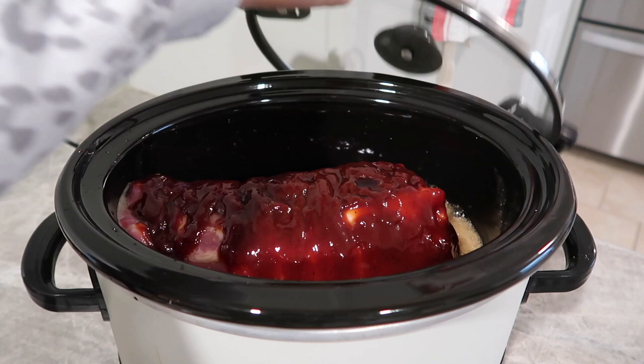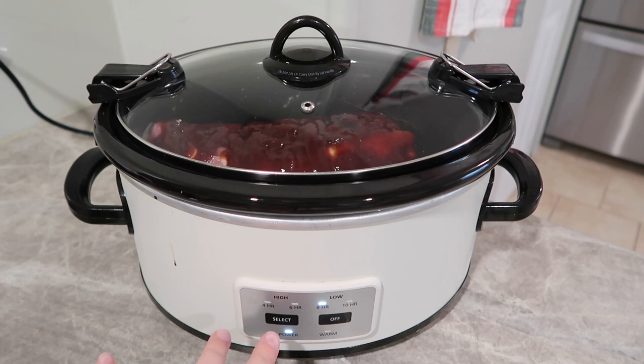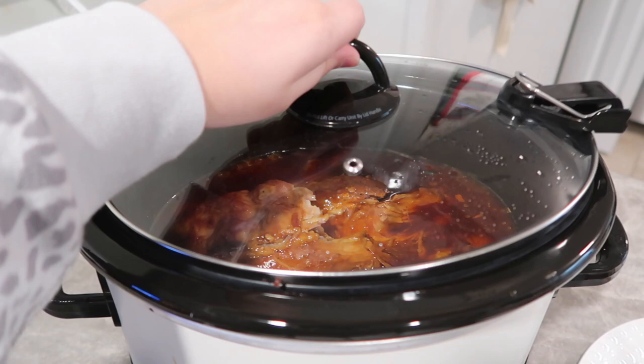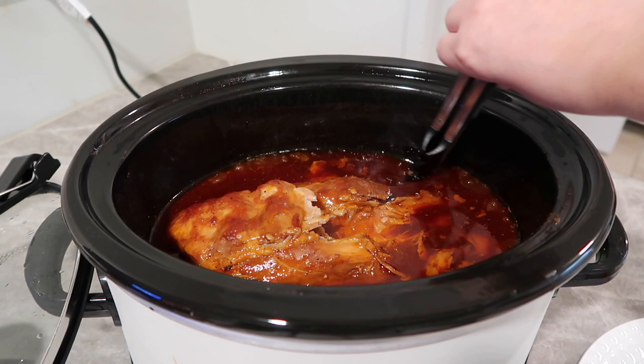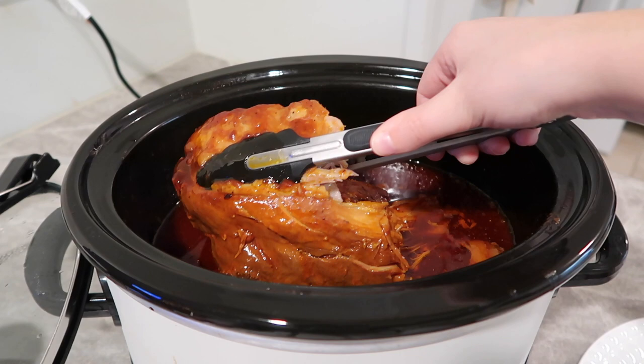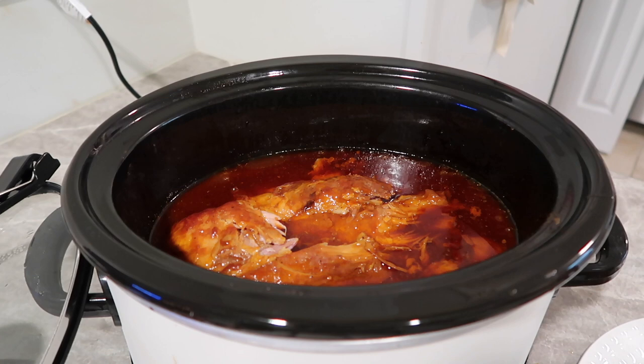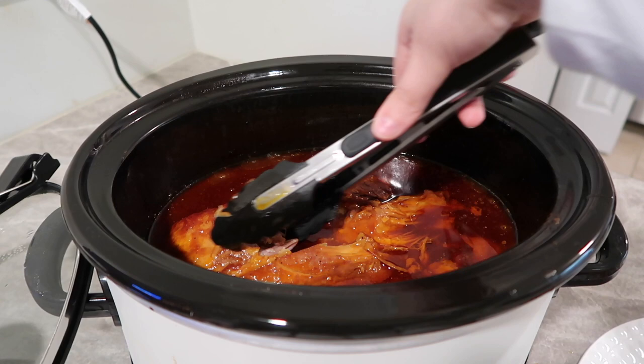I'm going to put the lid on and get this going. You can always go back halfway through and add more barbecue sauce. This is going to cook on low all day — at least eight hours, maybe closer to ten. I've been gone all day and it's almost 7:30 now. My husband already ate some and said they were really good, though they could have used more barbecue sauce added halfway through. These are super tender, falling straight off the bone — you can see the bone with no meat left on it.